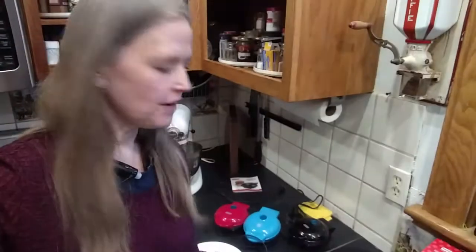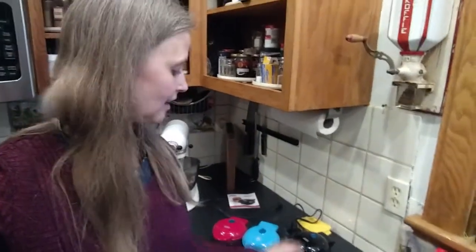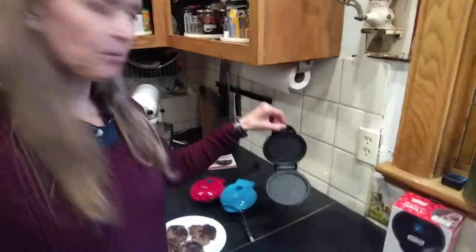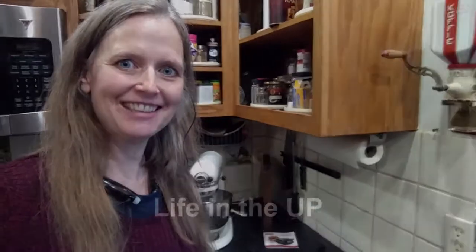It worked really well. There are the burgers. So one final thought on the Dash Mini Maker Grill: cleanup was easy. I thought it would be really hard to get that cooked-on hamburger fat that had burned in the bottom, but it was so easy — it just wiped right out. It peeled right out. So easy. I'll definitely be using it again.